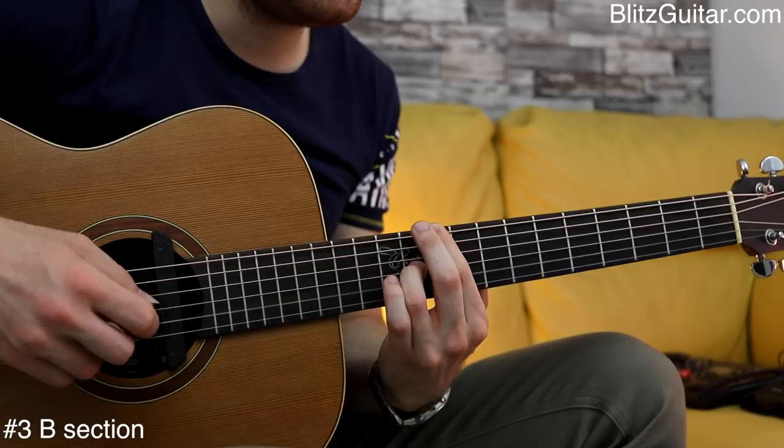Simple finger picking pattern with beautiful chords and melody and a kind of an interesting rhythmic pattern — that's all you need for a cool chord progression. Thank you so much for watching guys, and I'll see you next time.